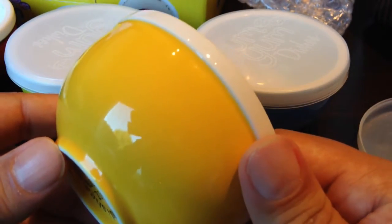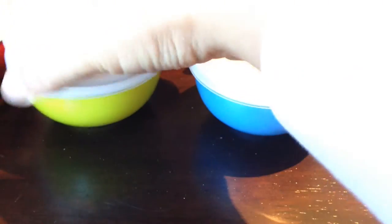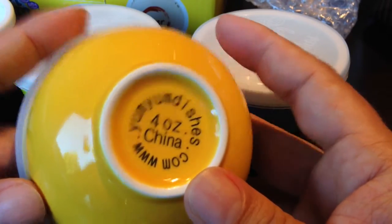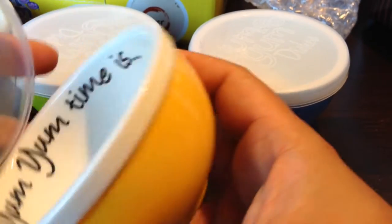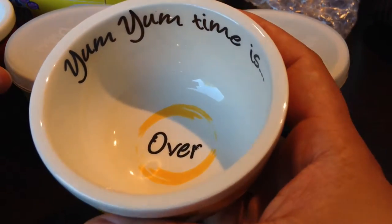Yellow, blue, green, and red are the colors here and they seem pretty useful. They'd be pretty easy to store too. They are made in China and hold four ounces. You can get them at yumyumdishes.com. I picked these up at Amazon and they're not super expensive, especially if you want to be more overt about controlling your portions or just want some cute dishes.